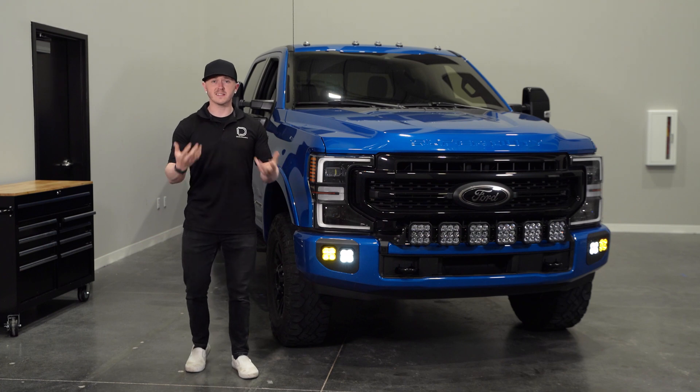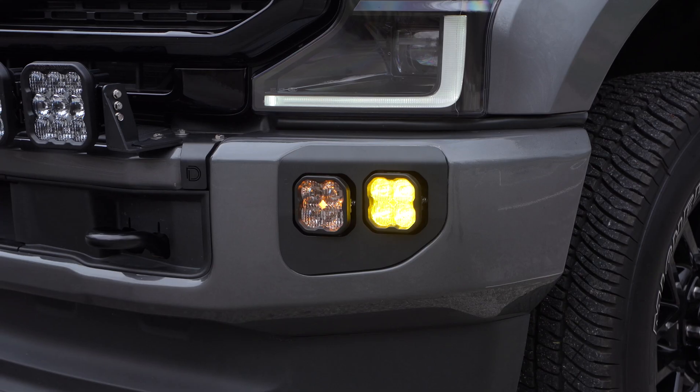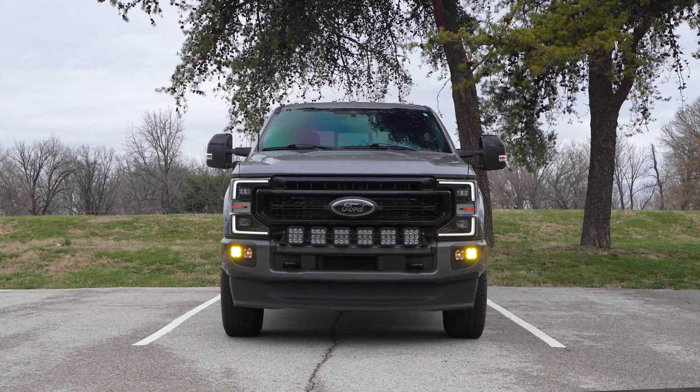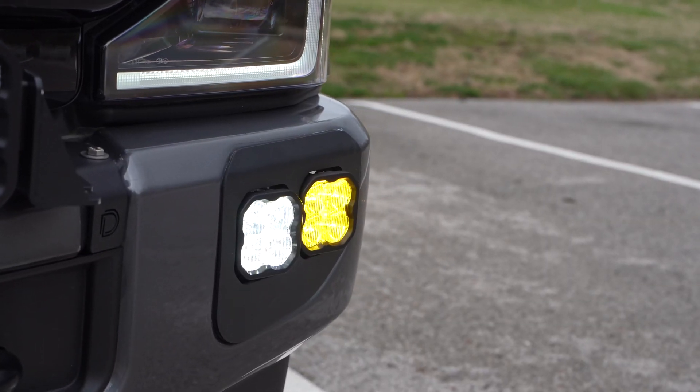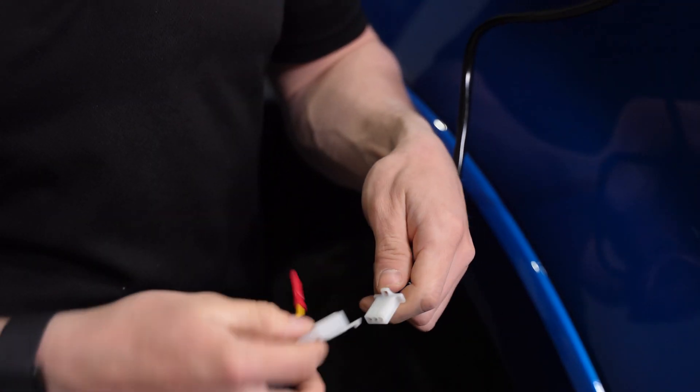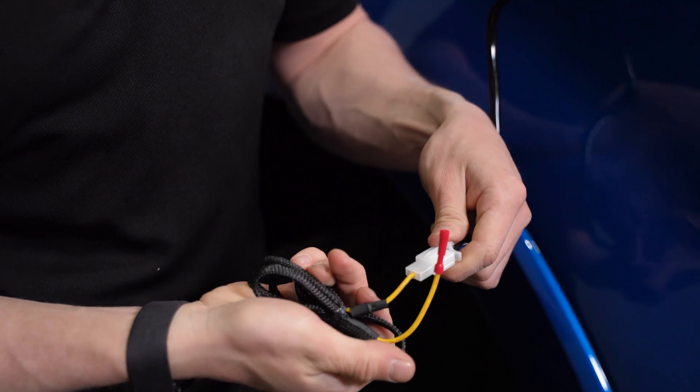The fog lights are designed to work in the same way as the factory fog lights, turning on automatically anytime the headlights are turned on and the fog light switch is in the on position. The off-road pods are controlled manually using the harness's toggle switch, or you can swap it out with the included adapter to use it with your factory auxiliary switches.